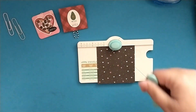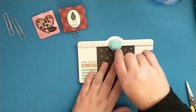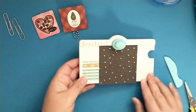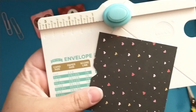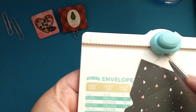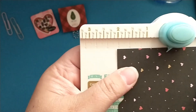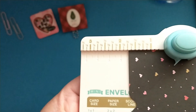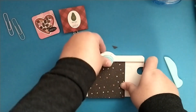You're going to punch the top button and then score it. After you score it, you rotate your paper so that the score line you just made lines up with this little part of your envelope punch board. Then you punch again and score.